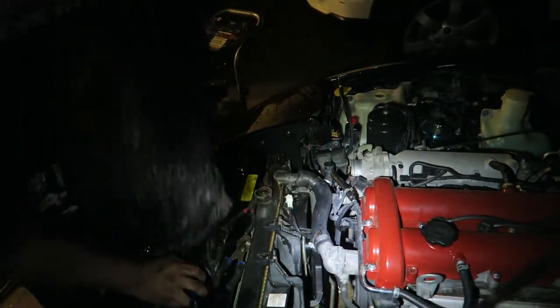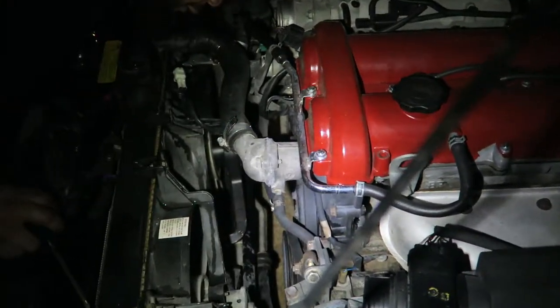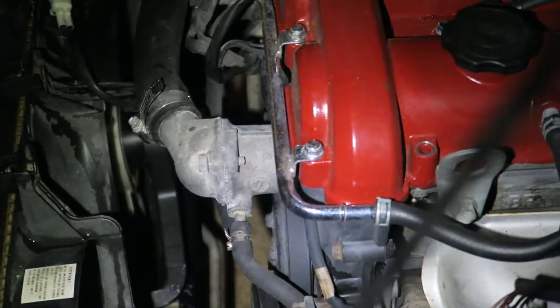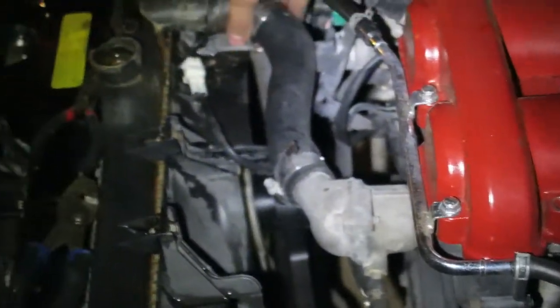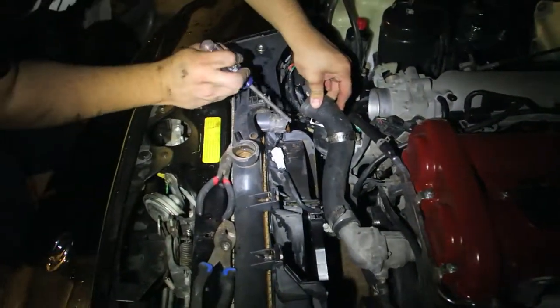This is the housing for the thermostat - it's good that it's accessible up here so we can just change the thermostat right there. Some people have had problems where this housing breaks, so we're going to be really careful taking it out. What we discovered is that the radiator is actually cracking from the corner here - that's pretty bad. Good thing we have a new radiator. You can see there's buildup of coolant inside, which is not good. We'll pressure wash that out; ideally you'd get new hoses, and I'd recommend silicone hoses.